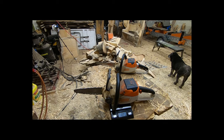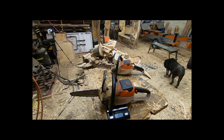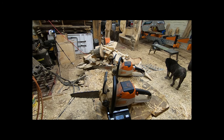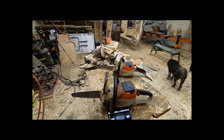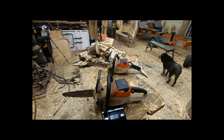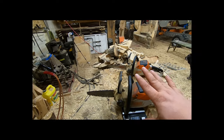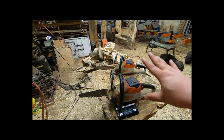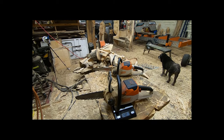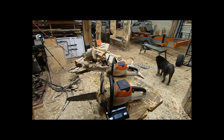These two saws look almost identical and are almost the identical weight, but the 140 is twice the saw for 30 or 40 dollars more, depending on what your dealer charges for the kit. It's faster, it has more power, and it comes with a better battery.